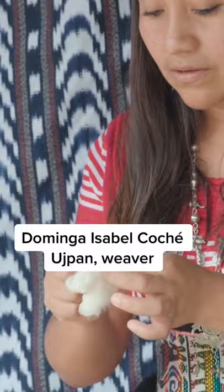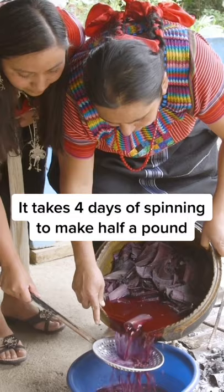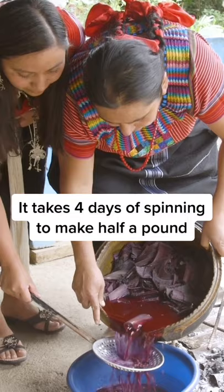It all starts with the raw cotton that grows right here in San Juan. Dominga picks out the seeds one by one, then she flattens the cotton. Dominga uses a stick, called the malakate, to pull the cotton into a thread.